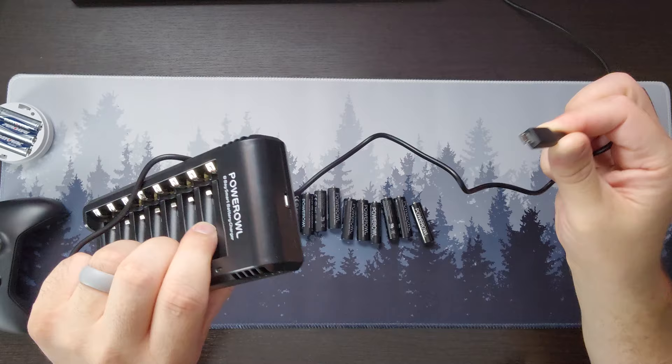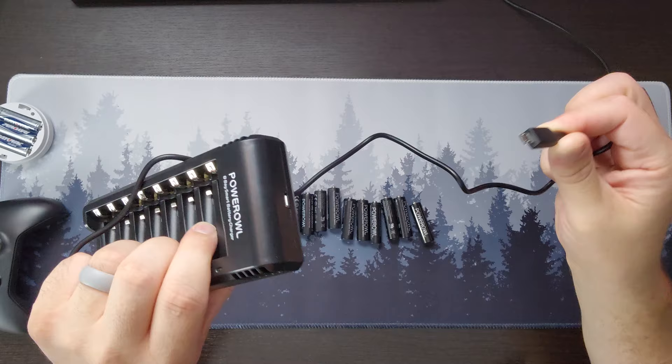One thing to keep in mind: it does come with the charging cable but it does not come with a power adapter. You'll either have to get your own power adapter, or if you're in a newer home your outlets may already have USB ports in them. We're seeing that more and more from Apple and everyone else not providing a power adapter anymore — so get your own to power this charger.